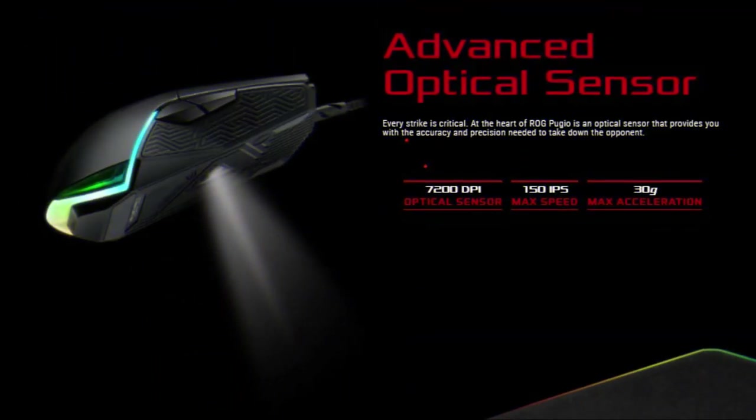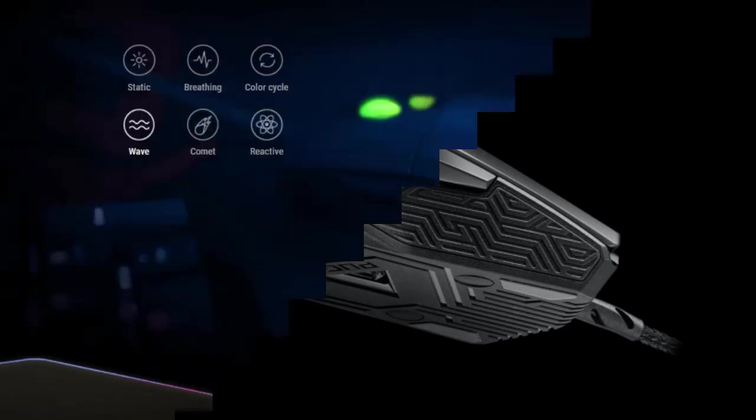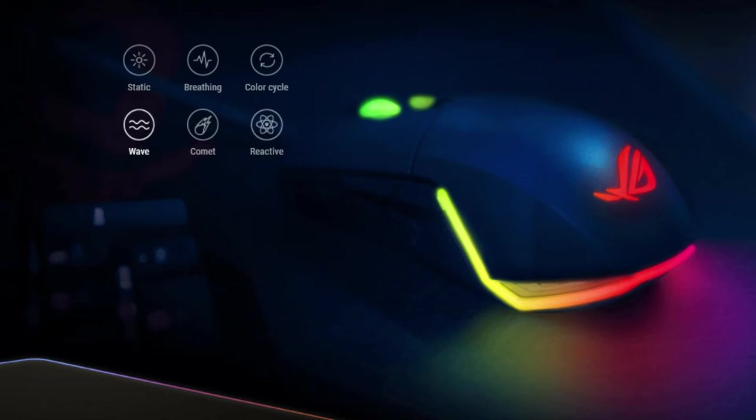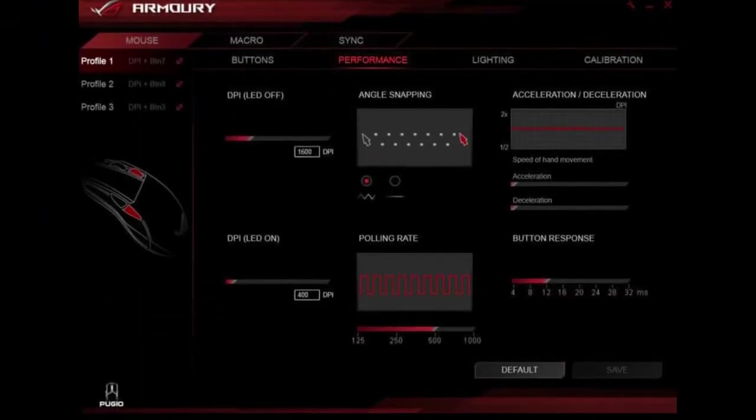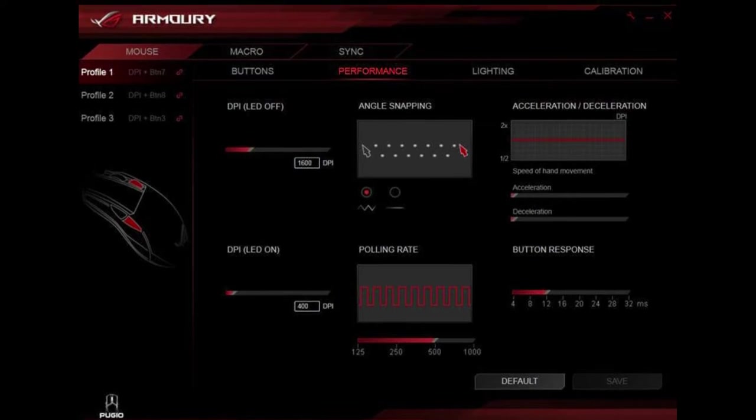The gaming-grade optical sensor offers 7,200 DPI, 150 IPS, and 30G acceleration for fast and accurate tracking. Ambidextrous mice with side buttons feature a mirrored button layout to accommodate both right and left-handed gamers. The ROG Pujo has Mayan-inspired rubber side panels for a secure and comfortable grip. Customizable Aura RGB lighting offers a palette of over millions of colors and 6 preset lighting effects, letting you take style to the next level.